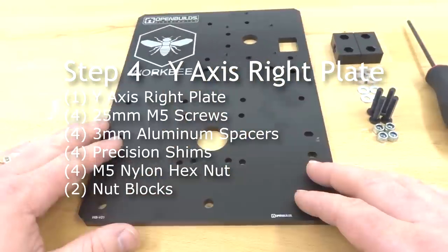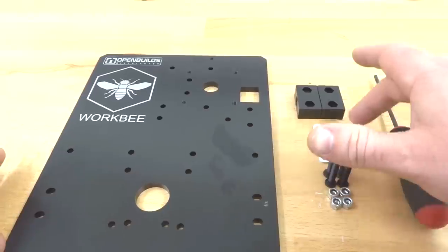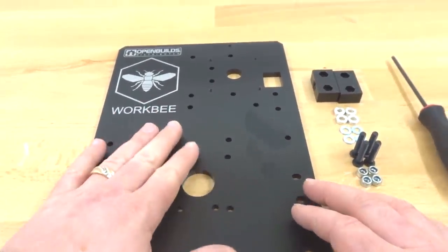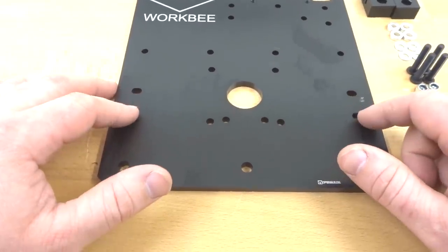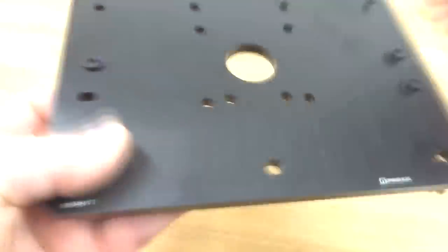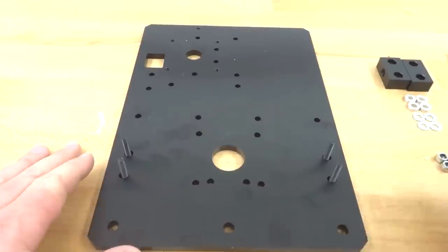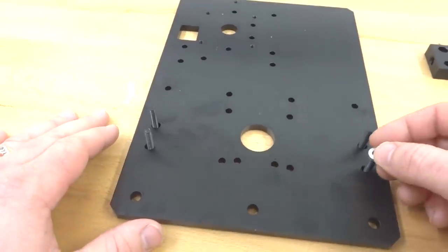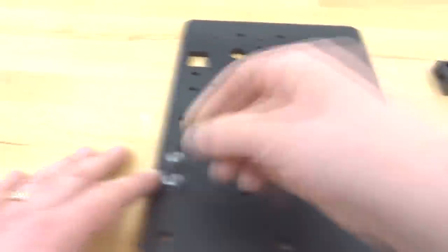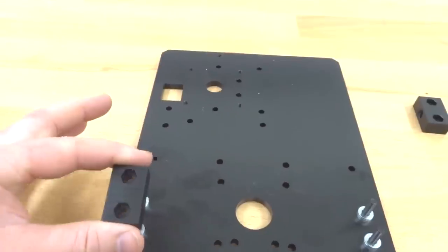Moving on to assembling nut blocks to the Y-axis right plate. We need the right plate, four nylon hex nuts, four 25mm screws, four precision shims, four 3mm aluminum spacers, two nut blocks, and the M5 ball driver. Just like the left plate, find the two end holes aligned with the center motor shaft hole, feed in the 25mm screws, then rotate the plate to rest on the front face. Add 3mm aluminum spacers, precision shims, and nut blocks with the hex nut design facing upward, then mount them.